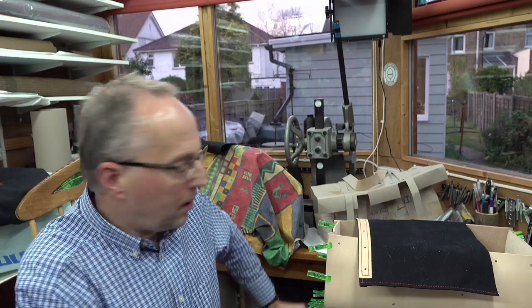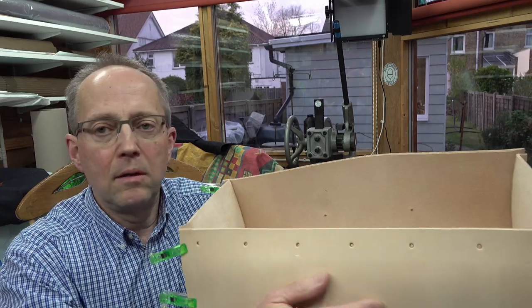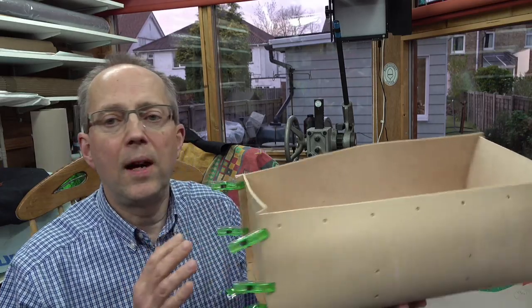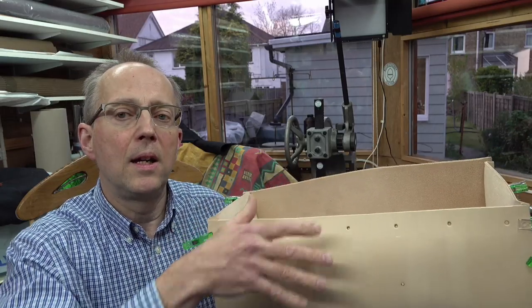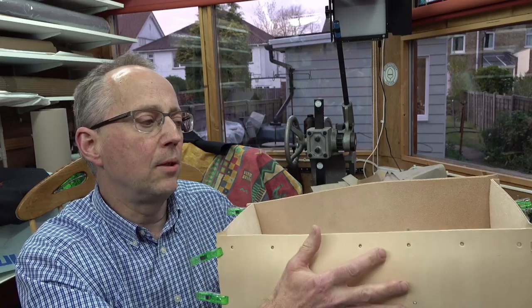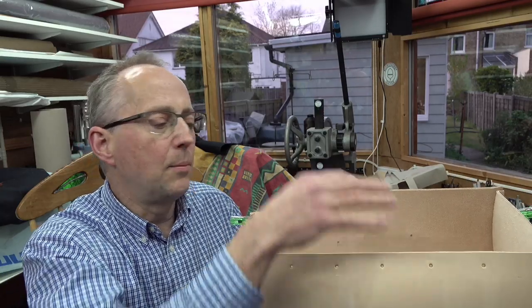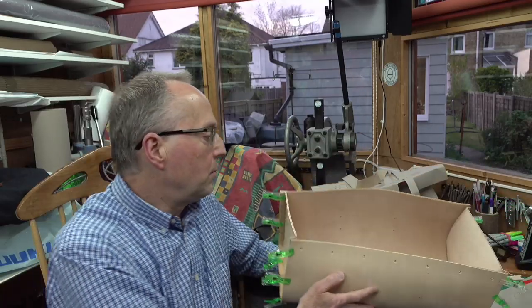The bag is coming along well. What I really wanted to cover in this live feed is that I haven't glued the ends on yet. What I'm going to do is construct as much of the bag in its flat, unfolded state first, and then once I've got all the handles, the top flap, and the pockets inside, I'll do the ends. It's important with bag construction to think through the order in which you make things.